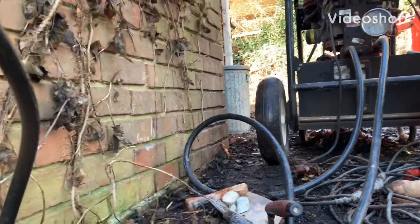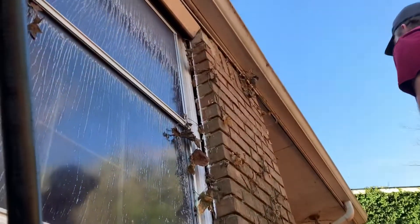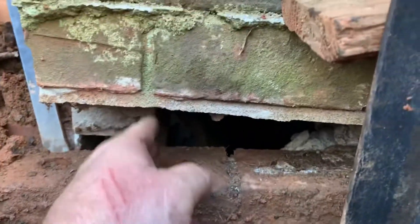This is Scott with JSA Foundation Repair and we are raising this wall that has pulled away from the structure, especially around the windows, the corner over there, and a huge crack down here right in the brickwork. It continues on and gets even wider here at the corner.